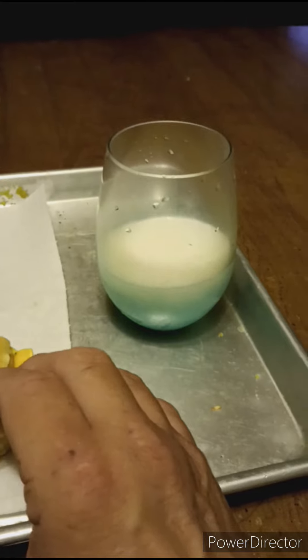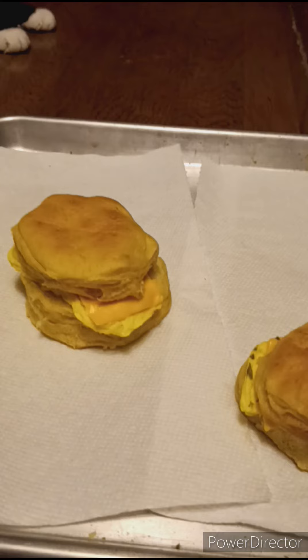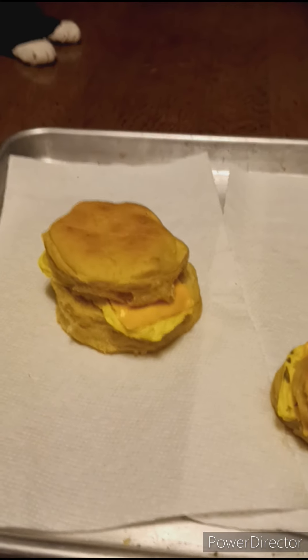Wash it down with a little bit of milk. Simple, and one day I'll show you how to make it.